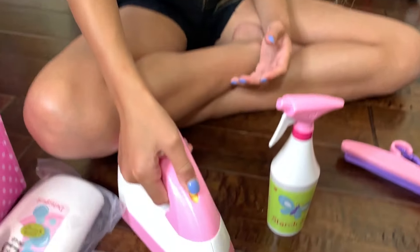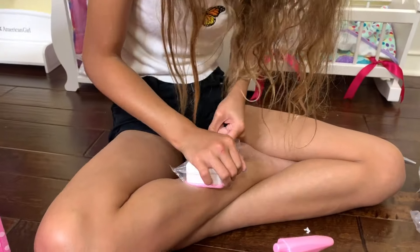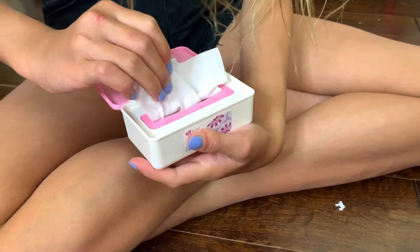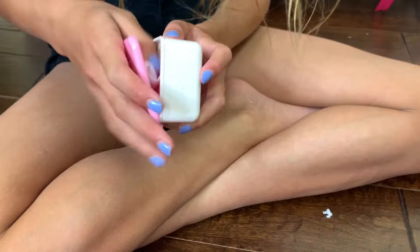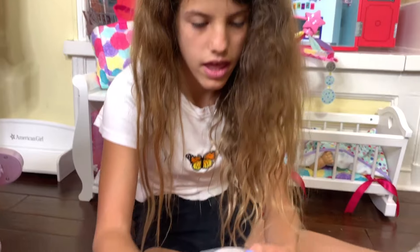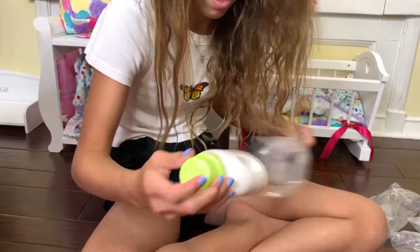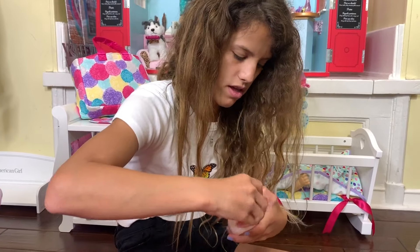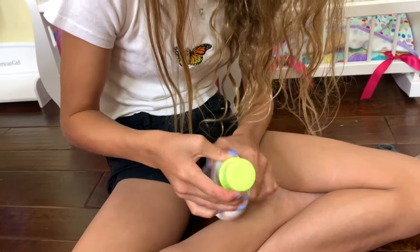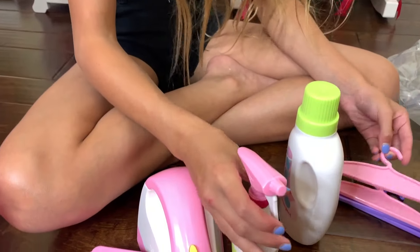There's a really big iron, and I love how you can move it - I just love all these accessories! There are also dryer sheets - this is so cute. American Girl has thought of everything - there's a little detergent bottle, and you can actually open it! There's also a little spray bottle too. I have to set all this up.